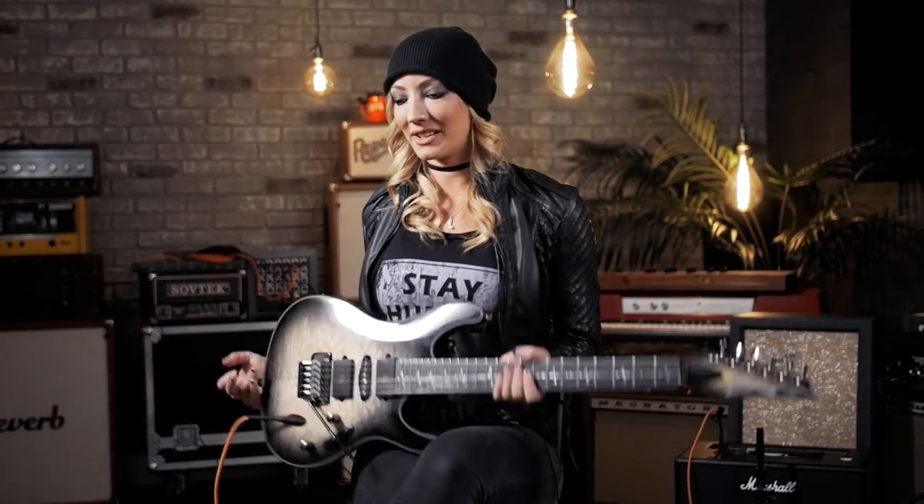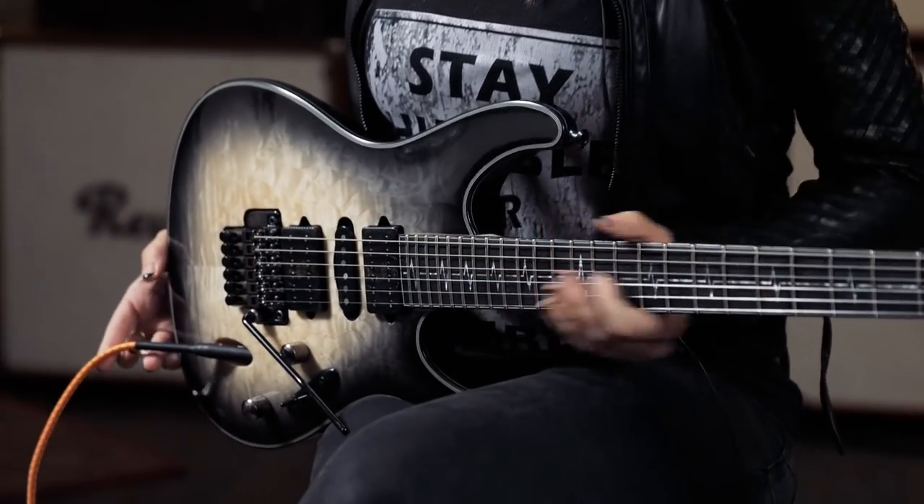It's a great shred guitar — it can play super fast — but it's also great for rhythm, great for chords, great for jazz. I had somebody on YouTube doing a surf guitar demo on the Jeeva and it sounded amazing, so it can do a lot of different stuff. I'm very, very proud of what we did with it.